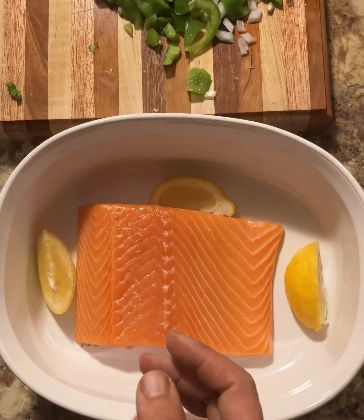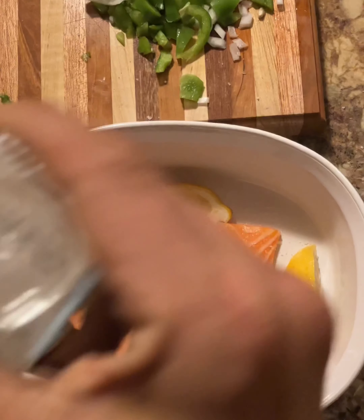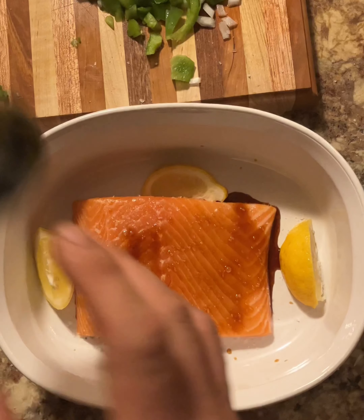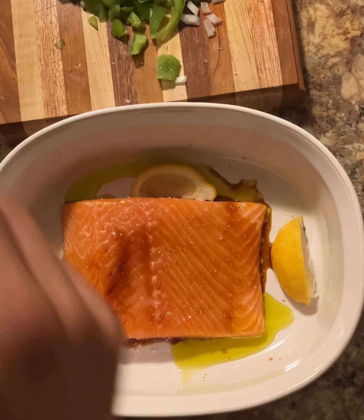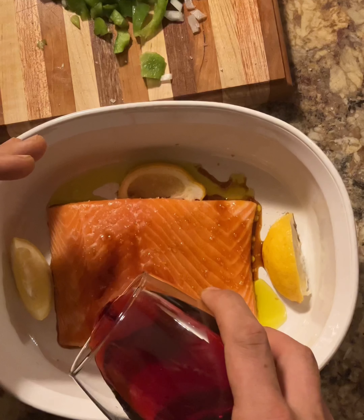Now we have the Norwegian salmon. Remember, sea salt is your friend. It really accentuates the flavor and gives you a texture that's going to maintain. Put this on the outside. Put a little bit of wine, or a lot — it's up to you.